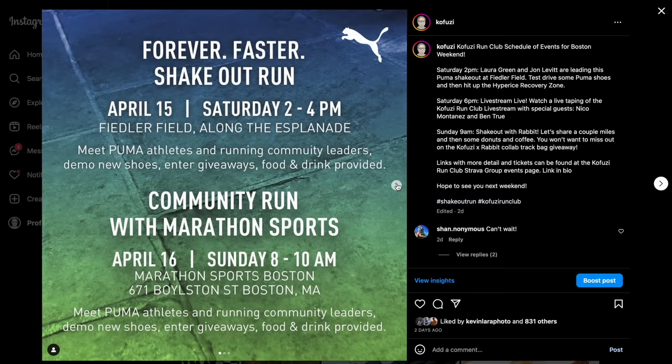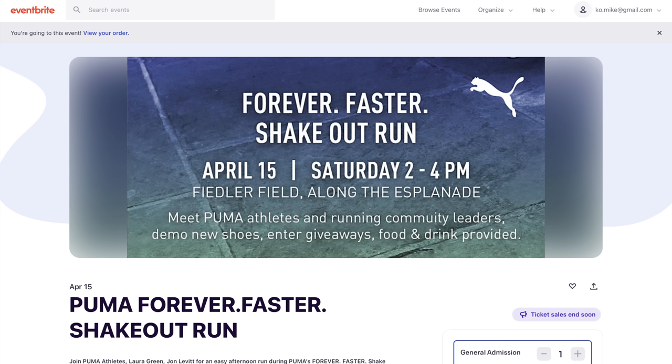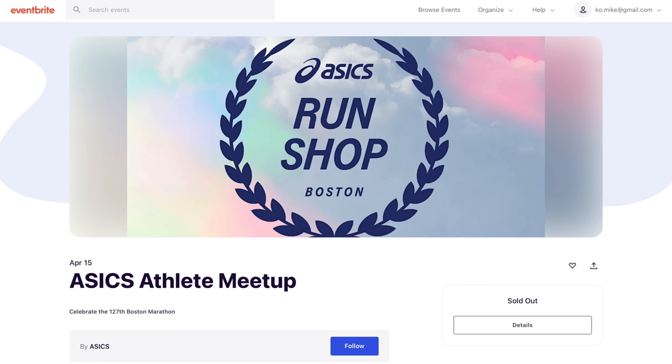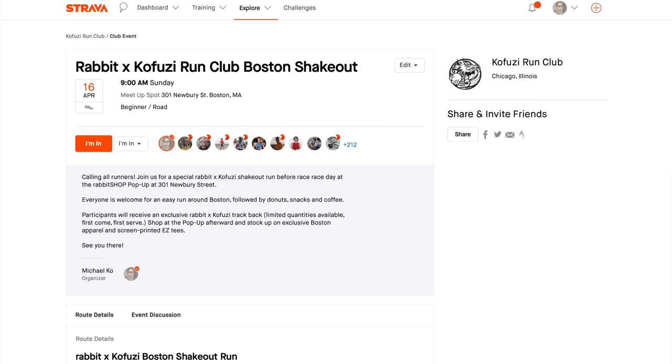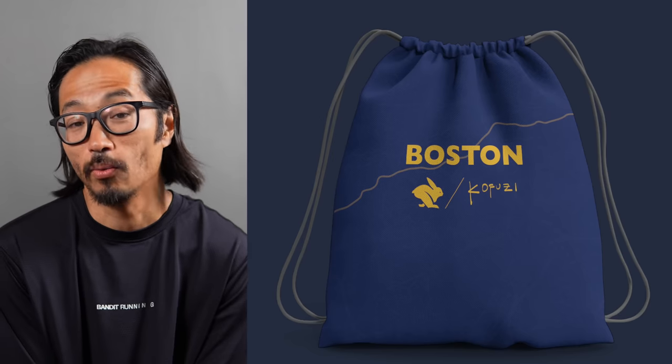I'll post links in the description to everything I'm going to be doing. Saturday I'm doing a shakeout run with Puma — my friend Laura Green is going to be leading us for a couple of shakeout miles along the river in Boston, with lots of fun Puma stuff to try on and giveaways. Saturday at 6 PM at the ASICS pop-up, I'll be hosting a live stream where I'll be interviewing Ben True and Nico Montagnes — two of the fastest marathoners in America — in front of a live audience and broadcasting it on the live stream as well. And then Sunday I'll be hosting a shakeout run with Rabbit over at their pop-up, with a nice Kofusi rabbit track bag giveaway — so get there early to snag one of those bags.